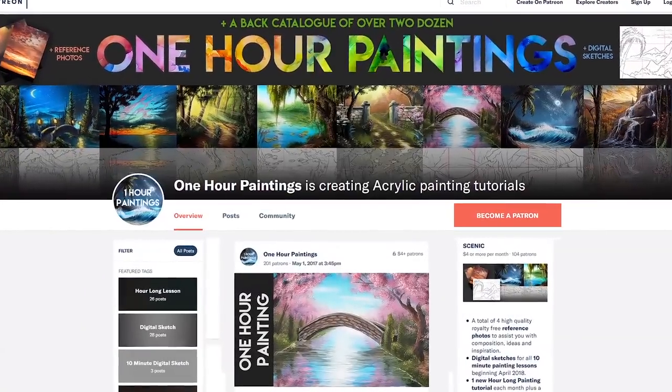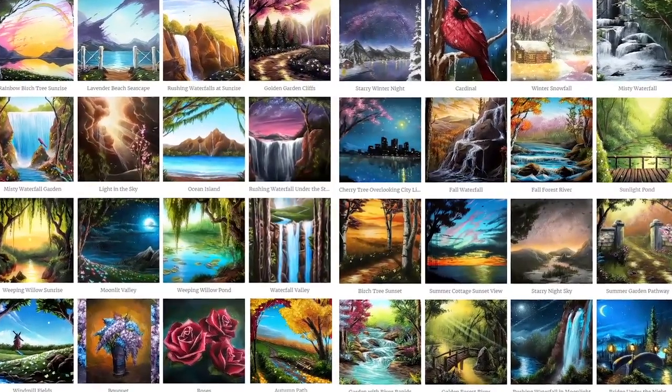As per usual, if you would like help with the drawing process, there is the digital sketch up over on Patreon to help you with just that, and the full uncut hour-long version is also available over on Patreon as well. And it is actually our 50th hour-long lesson, which I've been working on for two years now, making this catalog, and I'm just so proud of what we've built together. I want to thank you for sticking by me to this big number 50.